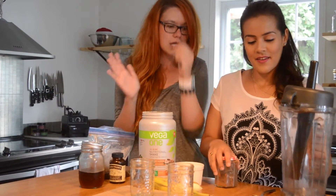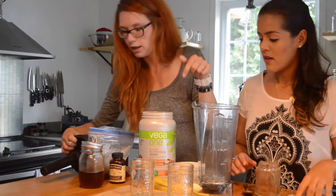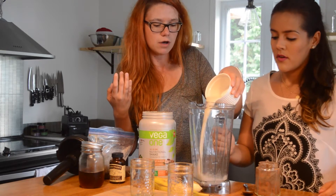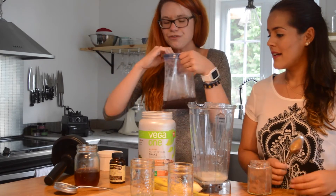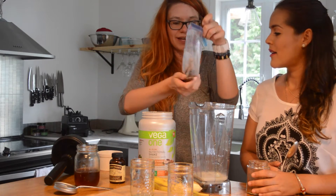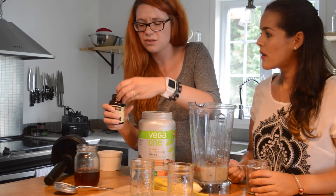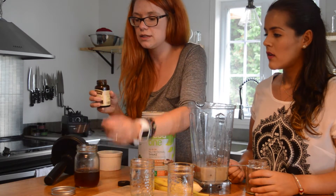Let's mix all the ingredients — I'll put the liquids in last. So I'm going to put in half a cup of almond milk (you can also use coconut milk), two tablespoons of maple syrup, half a cup of coffee that I made and froze — you could also use ice, but I didn't want it to dissolve everything — and about half a teaspoon of vanilla.